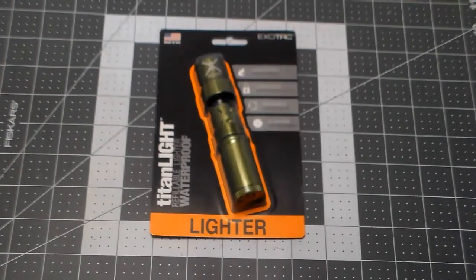Welcome back everyone to another fun-filled review. Today's review is on the ExoTac TitanLite. I have been wanting one of these for four-plus years since they came out. I held off for two reasons.